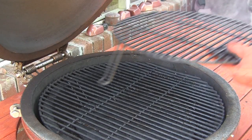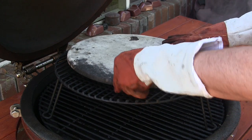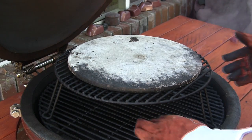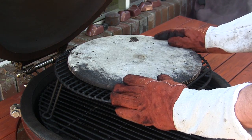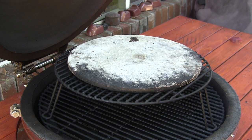Or if you have one of the Grill Dome extender racks, you can just set that there and then set your stone on top. That just gets it a little bit further away from the heat source down below, since we are going to be baking this appetizer. So we're going to go ahead and shut the lid and get the Grill Dome preheated to 400 degrees.